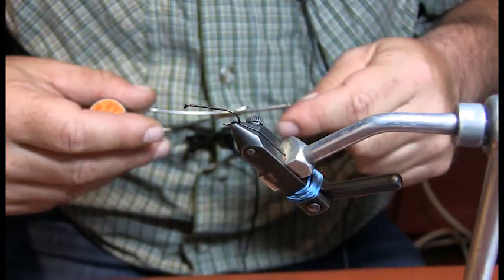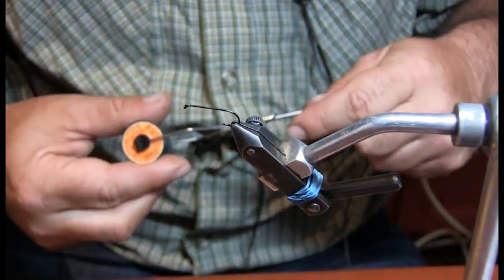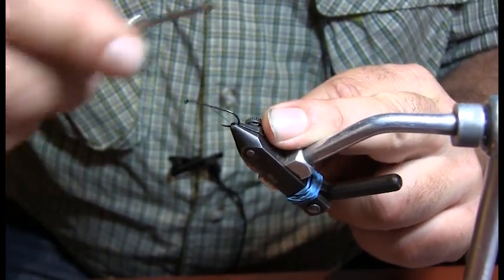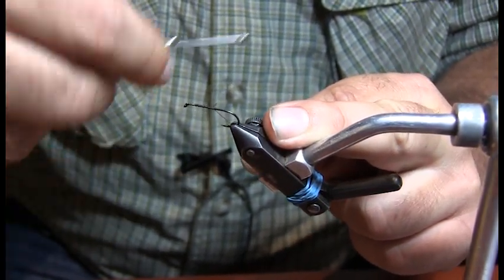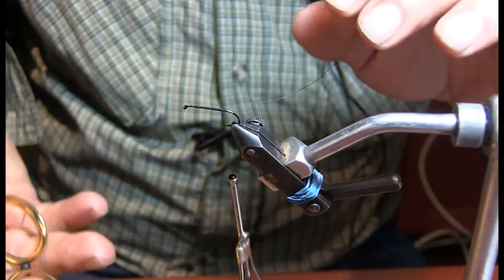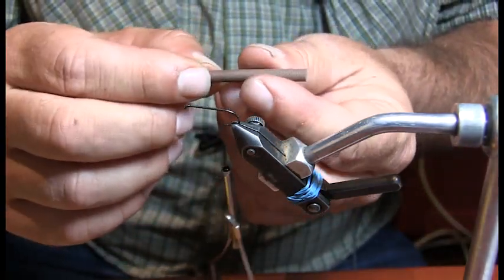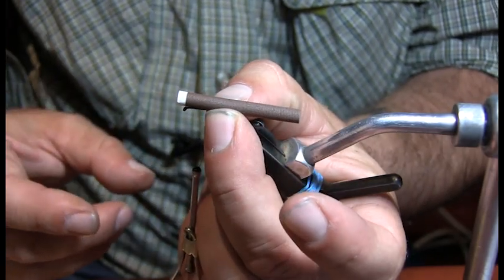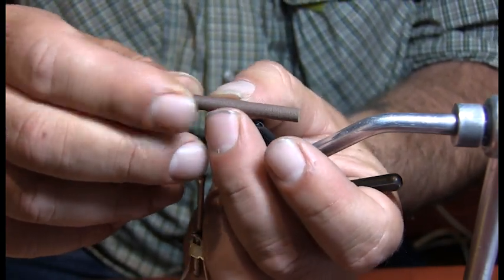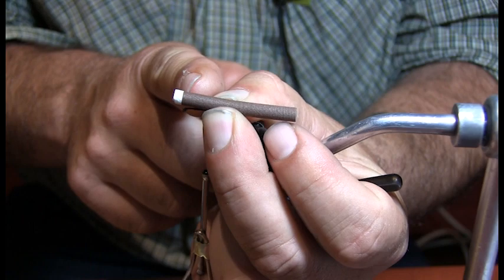Alright, so the Lincoln Log — it's a size 10 hook. You can use brown or black, you can get away with black, I'm tying it with black. Again it's the same look as far as attaching the thread — we want it three quarters of the way back on the end of the shank. The next move is to size up your body. The reason I buy the big ones is because you can make bigger smaller, you can't make smaller bigger. Usually what I do is take the eye of the hook and match it even with the brown-to-white line.